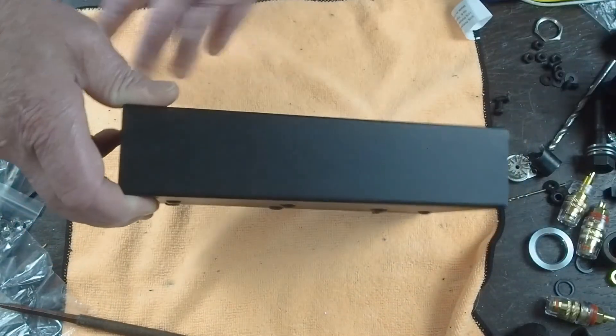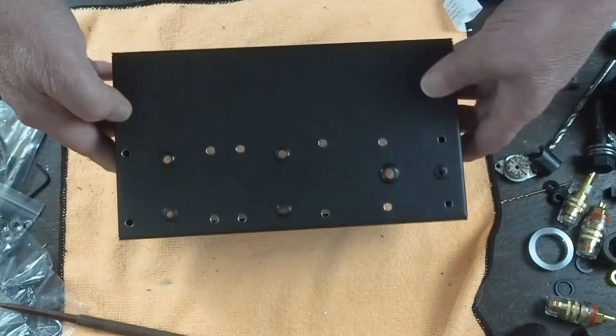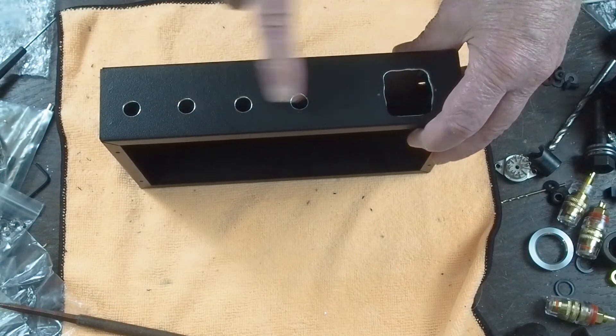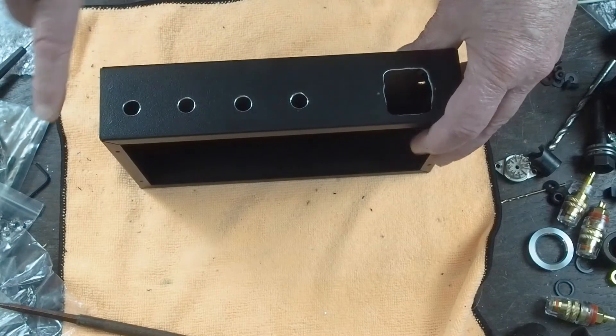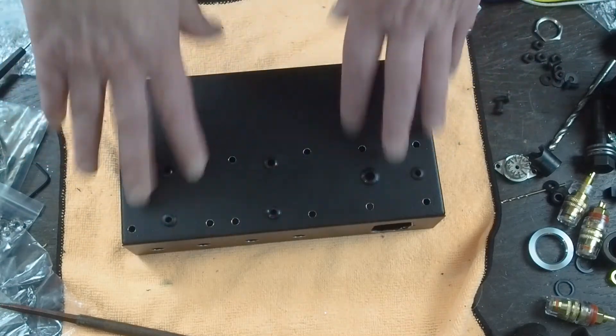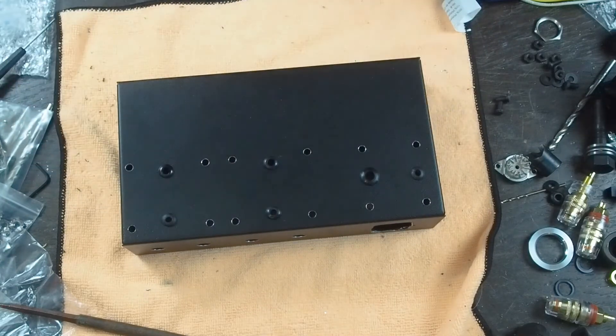Since the last video, I got the speaker jacks here all drilled out and beveled, so the speaker jacks are ready to install. We got grommets, all the holes drilled for this, and so the top side is ready to install.